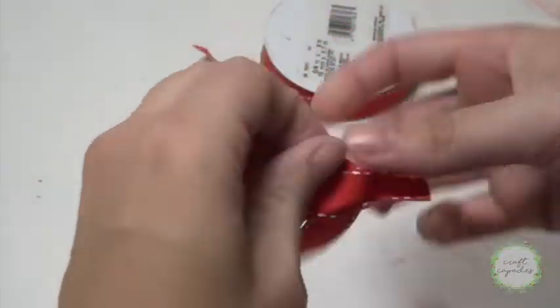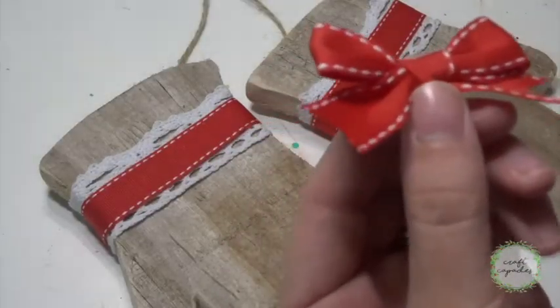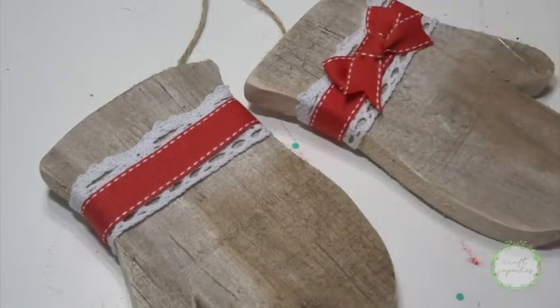To really finish off my mittens I wanted to add some cute little bows with that same red ribbon, so I tied a couple bows, added some hot glue, and just pressed them onto the front side of my mittens.